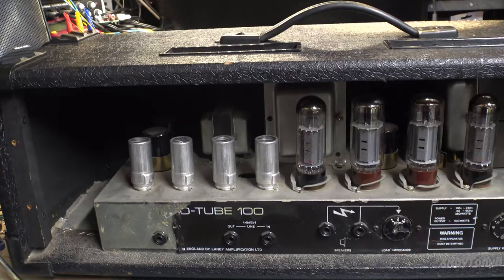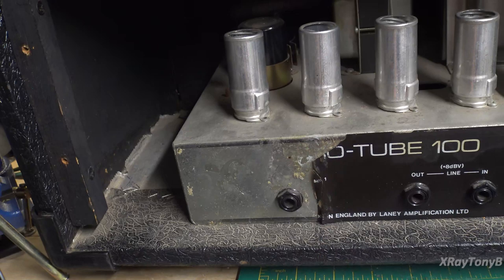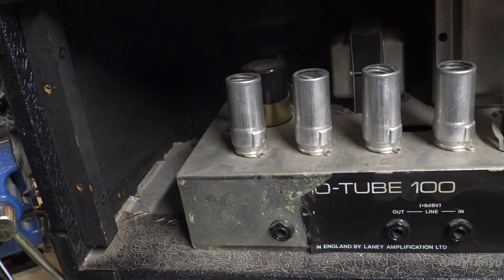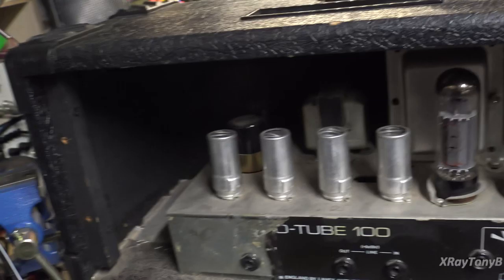It looks pretty obvious that this amp has been serviced before. And the part of the back label that we really need — that has the serial number and the model number — is conveniently torn off and missing. So I did look at a few things; there was a video of somebody demoing one of these on YouTube that I was able to find some information from.